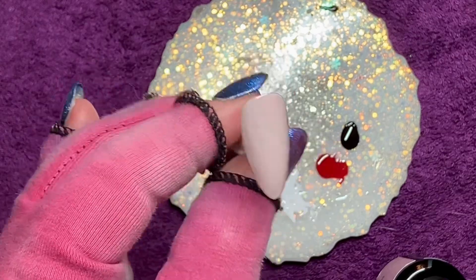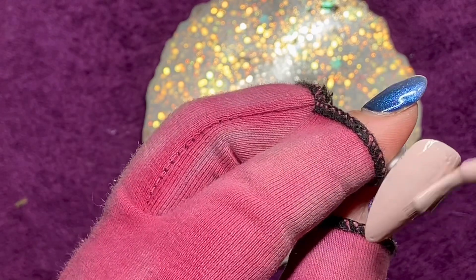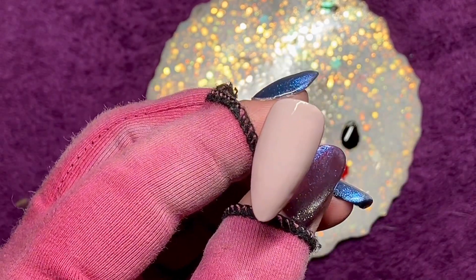So I started with a pink rubber base from Madame Glam. Just wanted to see what it looked like really because I haven't used it yet. It's quite pretty. Into the lamp.